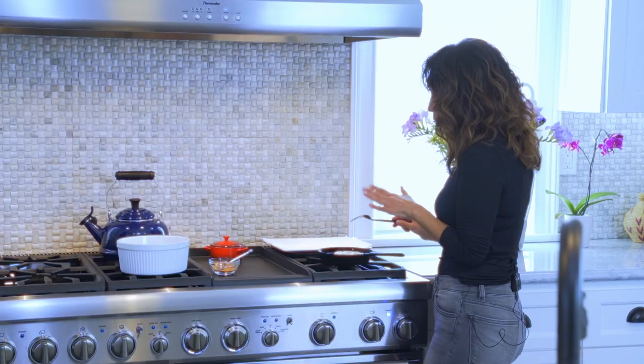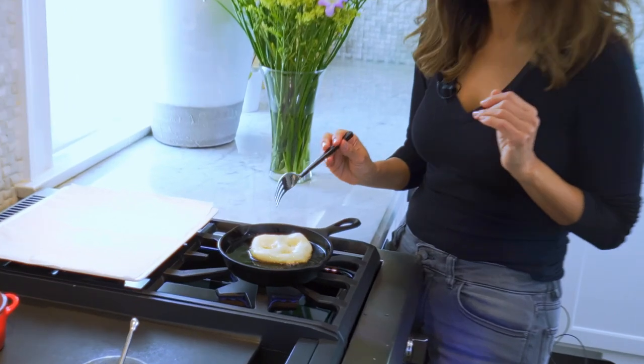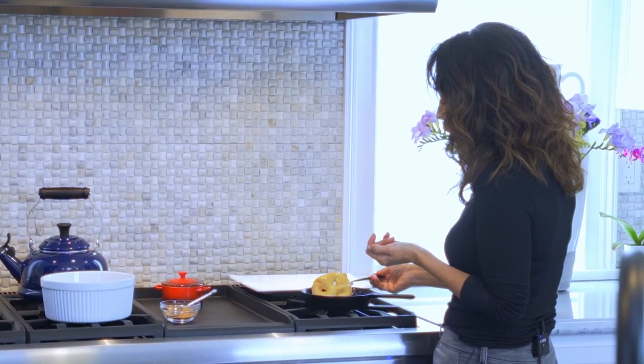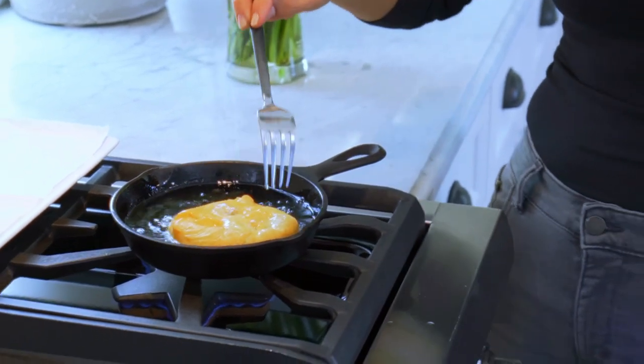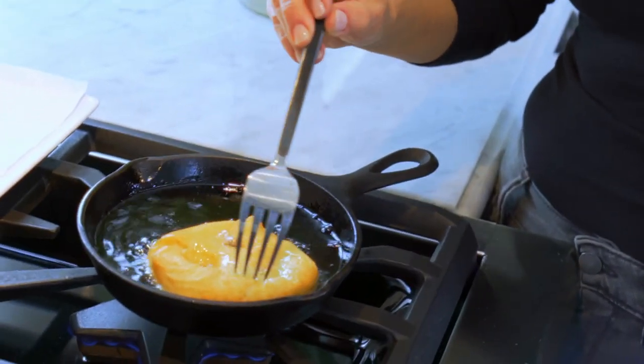But you don't want to burn yourself. It takes about a minute and it's going to rise on its own. Okay, so that's been about a minute. I'm just going to gently flip it over — see how it's nice? That really beautiful color. That's exactly what you're looking for.